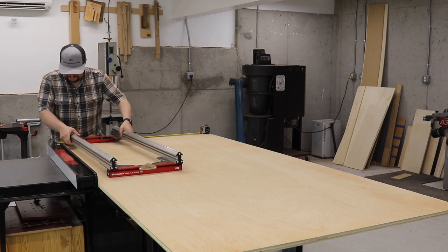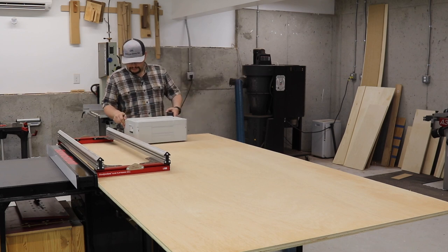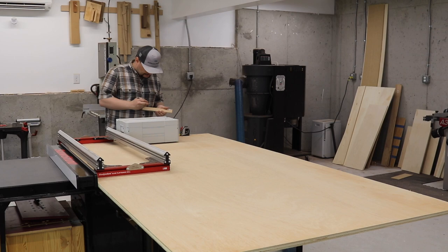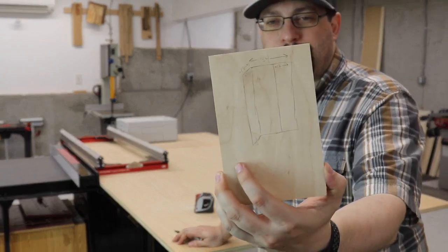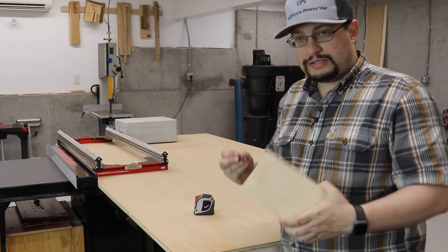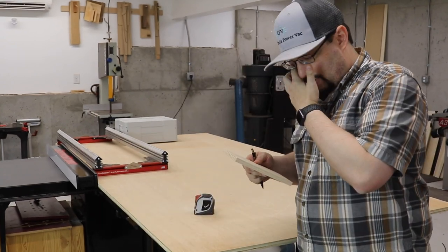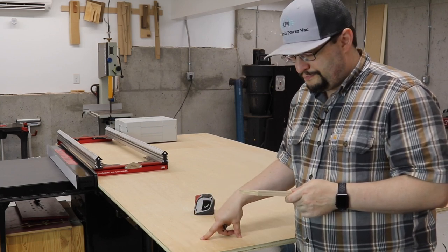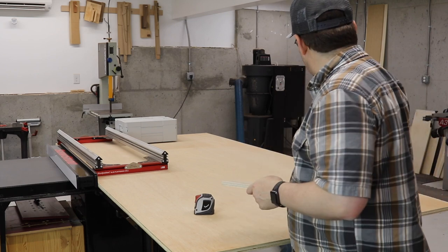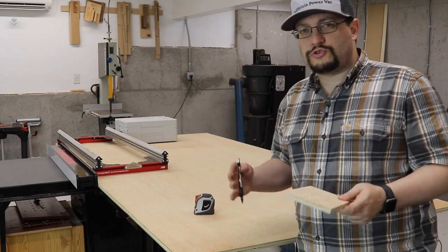I've only got one sheet of 4x8 plywood and a bunch of other scrap plywood around here, three quarters of an inch thick. I didn't want to buy two sheets because I knew I had enough. I'm going to make this 34 inches wide. It's going to have three pieces — the outer edges and a divider — and they're going to be 13 inches deep. That gets me three pieces out of this sheet. Then I need a top and a bottom from other three-quarter inch plywood I have around the shop.